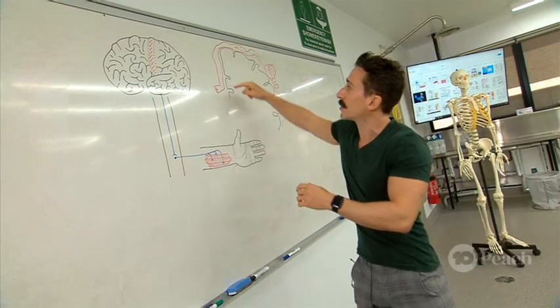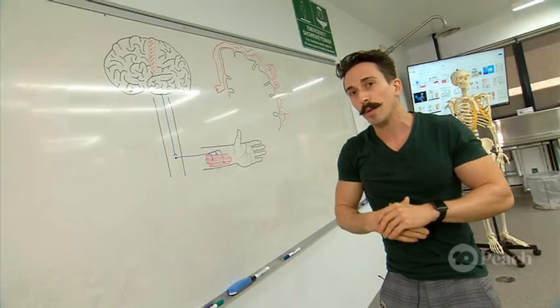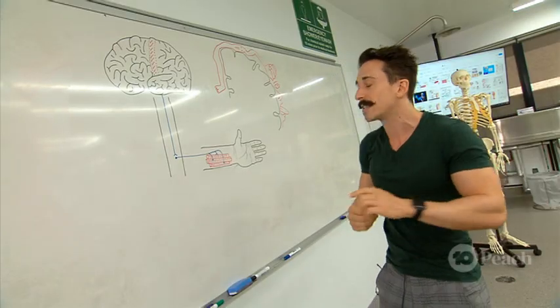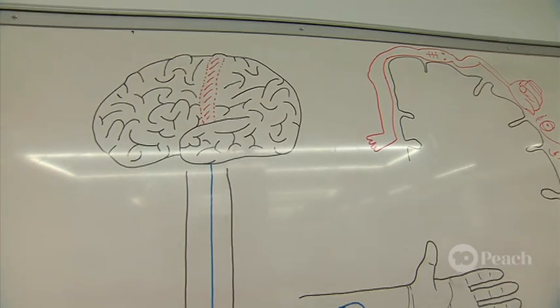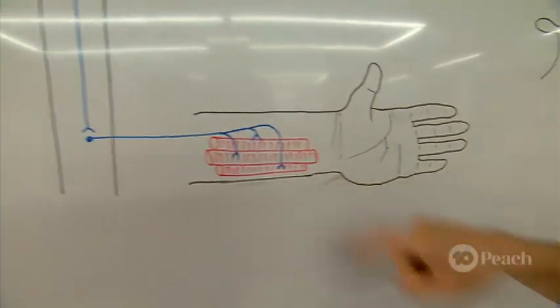Every muscle of our body is mapped to a specific part of this motor cortex. For example, you can see that the leg is mapped here, the arm mapped here, and the face mapped here. Today I'm going to be moving my left arm, so I need to stimulate this part of my motor cortex. That will send a signal down my spinal cord and into my arm to allow it to move.